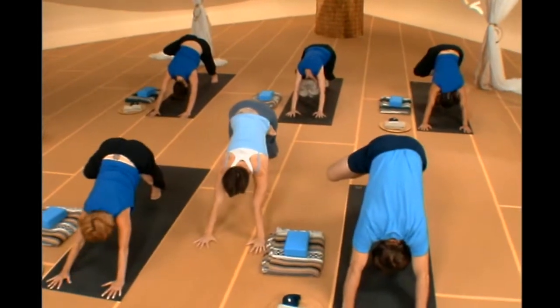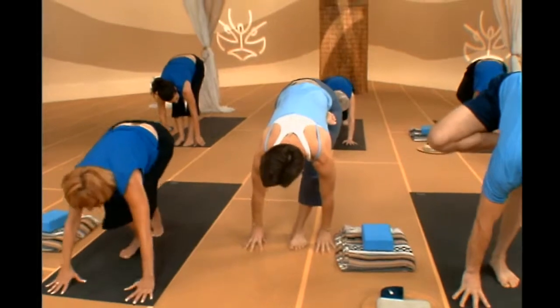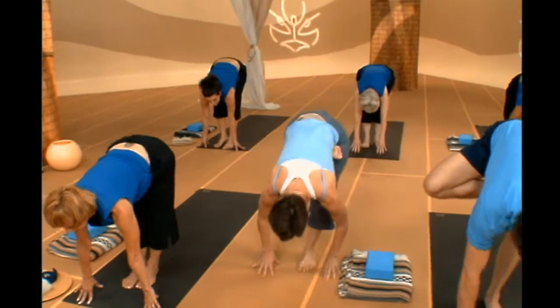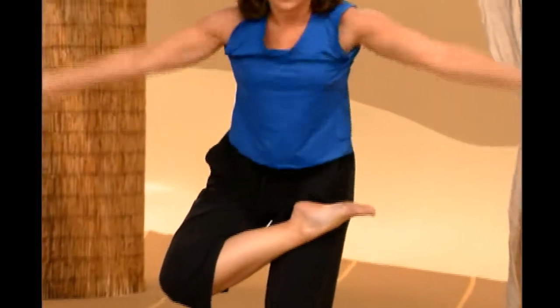From down dog, this is where it gets hard. Inhale, look between your hands. Exhale, see if you can jump your foot right up in between your hands. Inhale, look up and lengthen your spine. Exhale, fall forward with arms like wings. Come on up and release. Shake that out a little bit.